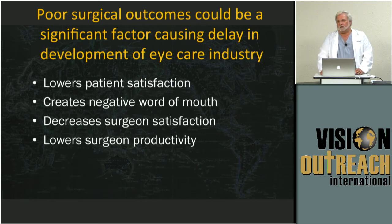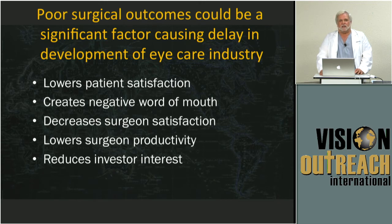So surgeon satisfaction goes down, and when surgeon satisfaction goes down, so does their productivity. These are good-willed people who want to do good, but they don't have the tools and haven't had the training. And consequently, there are some of those results we saw in the RAB studies. And guess what happens at the end of all that? We'd like to raise money to start this eye program or address this problem of blindness — but investors look at the RAB studies and say, it looks like we're not doing so well with this. Why should I invest in a losing proposition? So the spiral spins down, not up, in circumstances where bad surgery is being done.